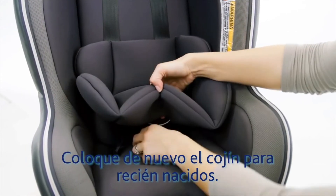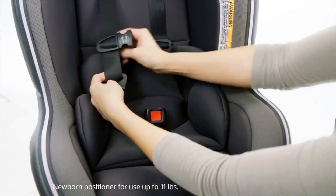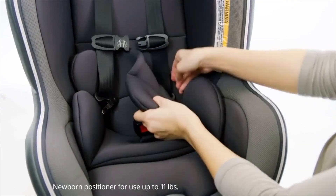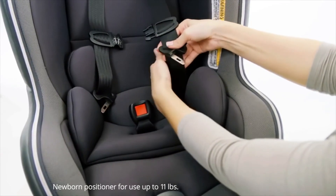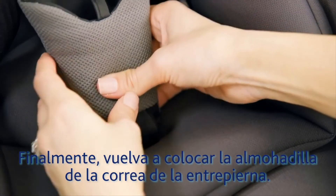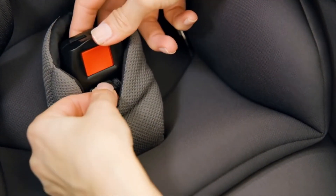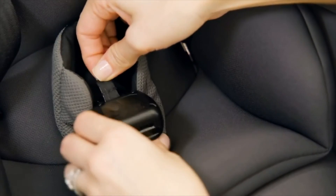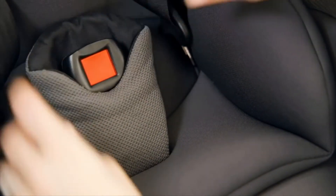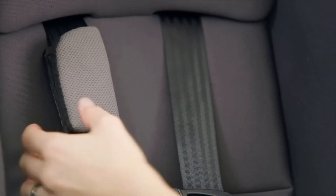Put the newborn positioner back into place. And finally, reattach the crotch strap pad and the shoulder pads.